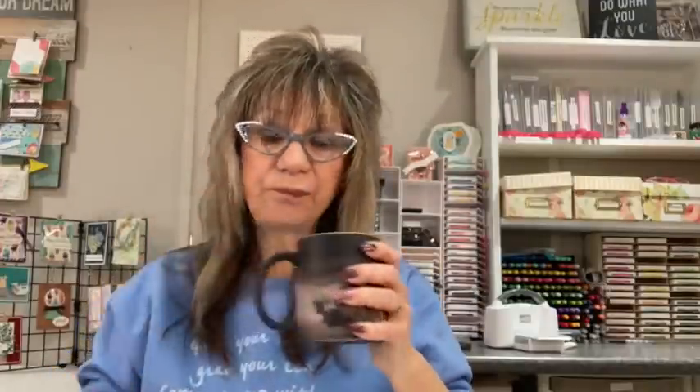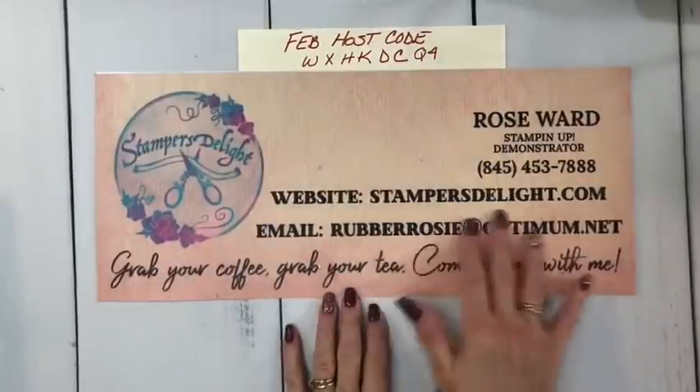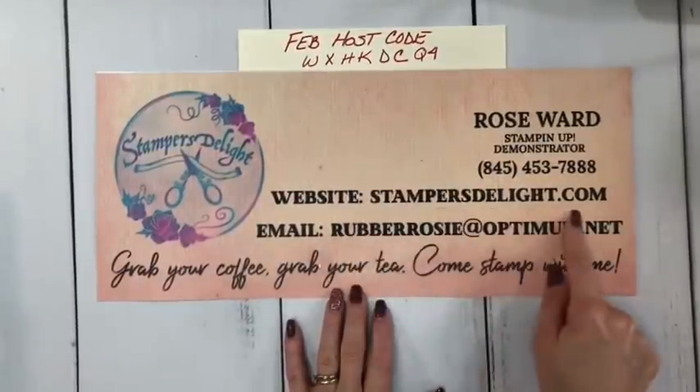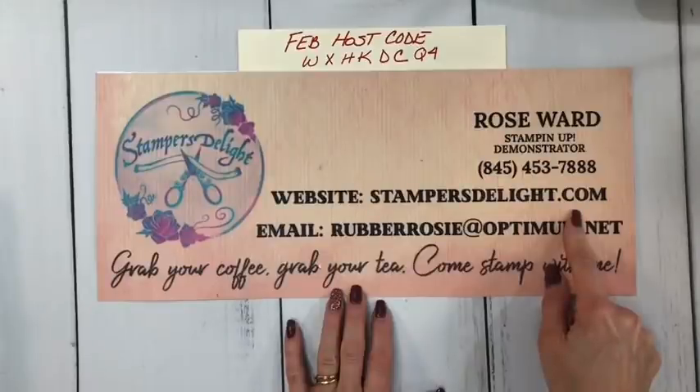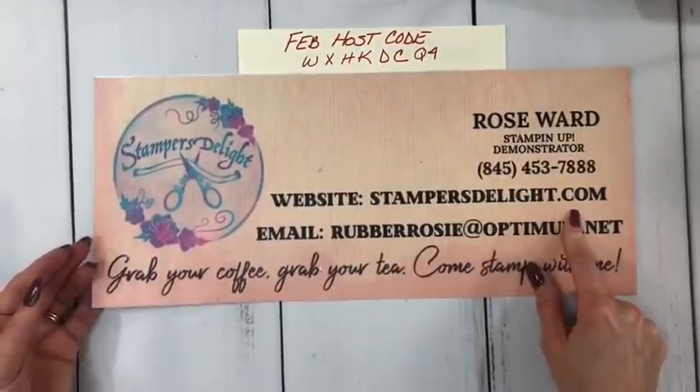Good morning Meg, Megan, Karen — grab your coffee, grab your tea and come stamp with me! How's the weather in Florida? It's cold and chilly and a little snowy here. Hey Kathleen, don't forget to share my videos. If you'd like to place an order, go to stampersdelight.com — this is my host code for February. If you'd like to join my team, also go to stampersdelight.com. Good morning Theresa, another Kathleen!